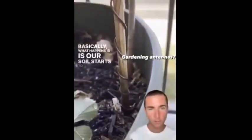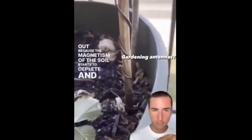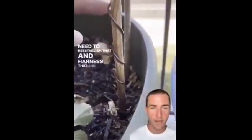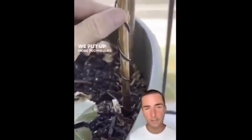What happens is our soil starts to dry out because its magnetism depletes and it becomes dead — there's no more life force or ether inside. We need to re-establish and harness that energy and bring it back. This is a simple technique, and we put up more techniques on our website cultivateelevate.com.